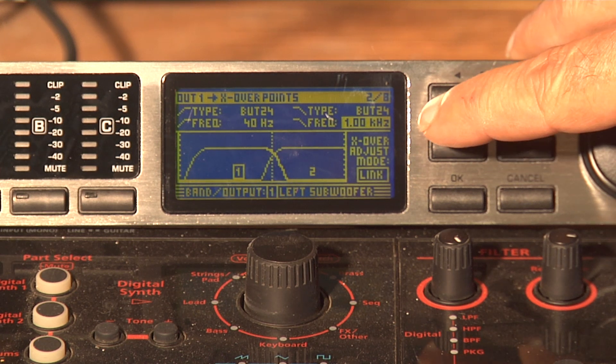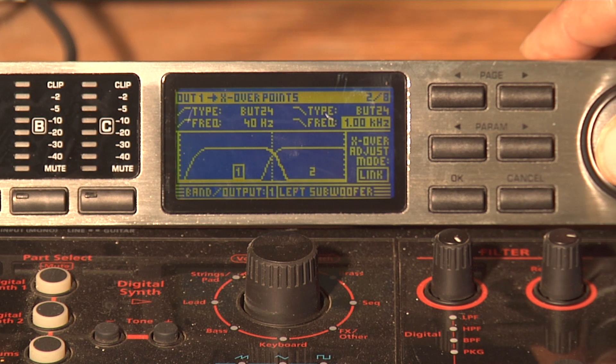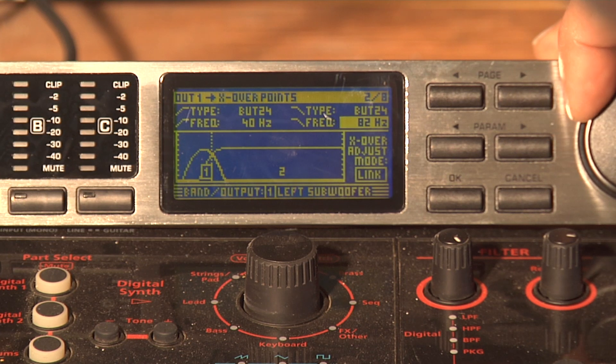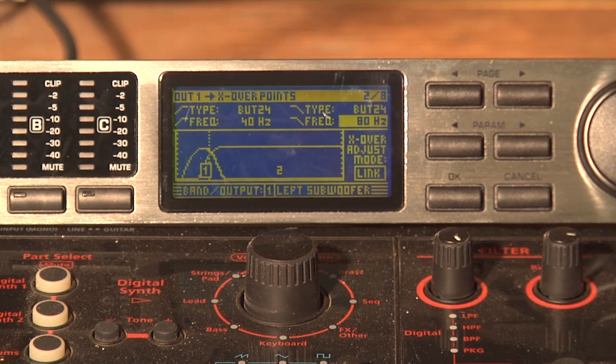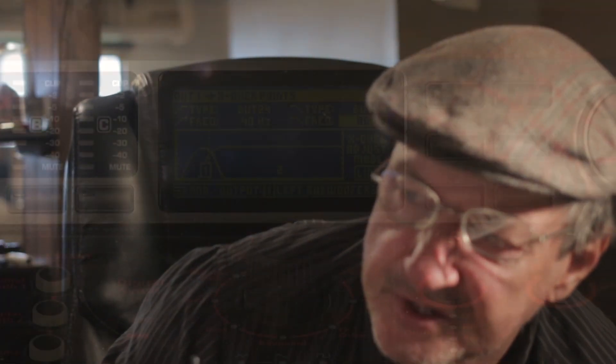We'll hit the Parameter button again. Because the high side of the default is like 1 kilohertz — that's way too high. We're going to take that down to 80 hertz. I'm putting my glasses on — y'all, I'm having a hard time seeing this morning. That's 80 hertz.